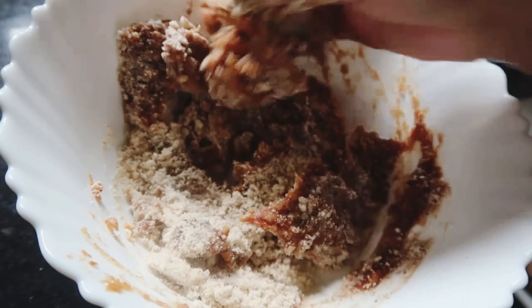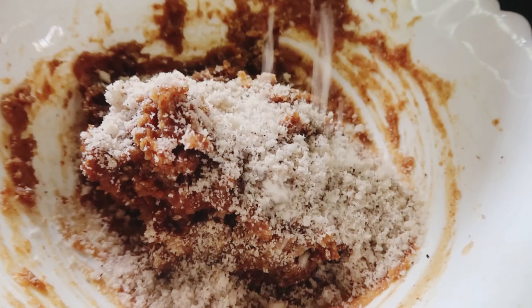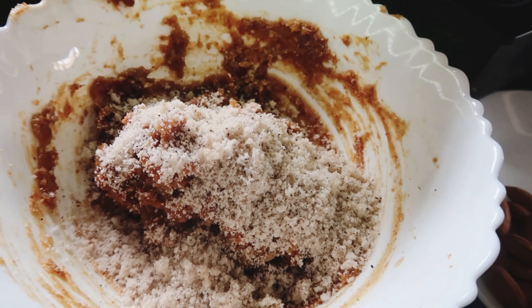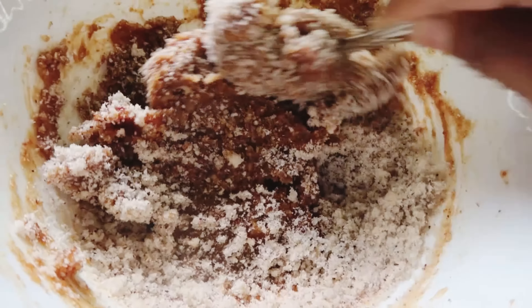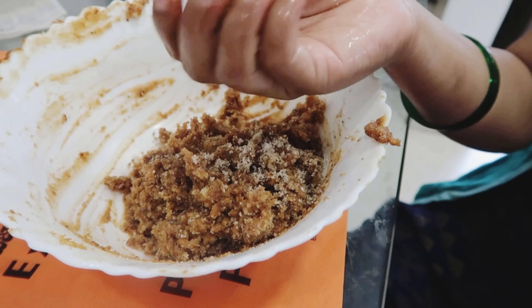Add a cane and add a powder, add the consistency and add the flavor. Then add it to the pan and mix it in. Make the stuffing ready, make the ball ready for the stuffing.